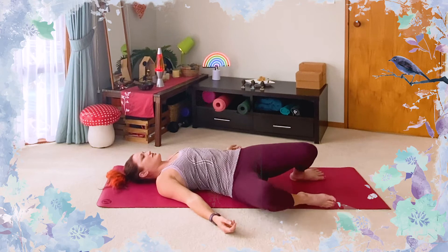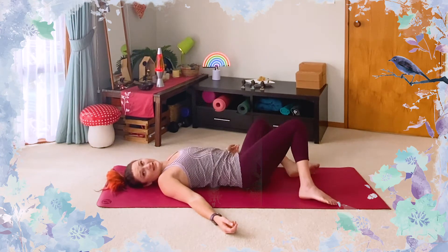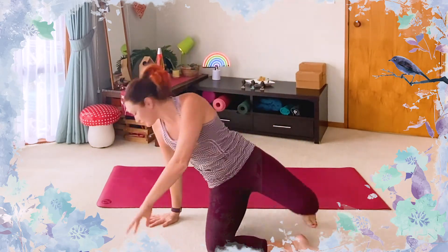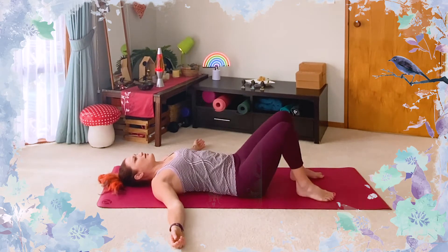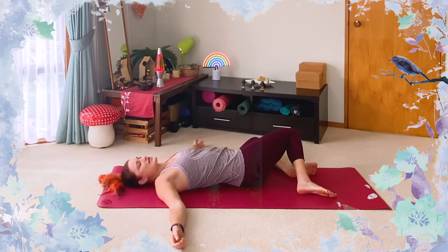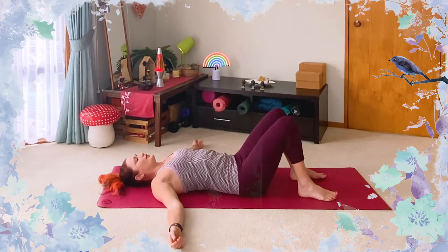Keeping our head in a neutral position, we'll lower the knees over to one side. You can keep your feet touching the ground, and over to the other side. No force, no strain — just let the knees come as far as they want to go. They may not make it all the way down. Think about breathing out each time you lower, synchronizing the movement with your breath — breathing in as you come through centre and breathing out to lower.